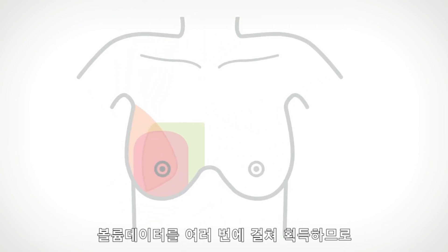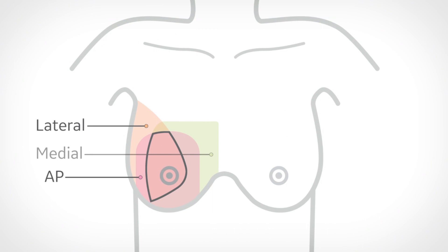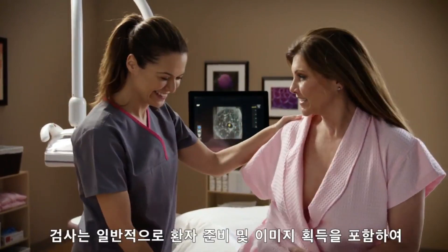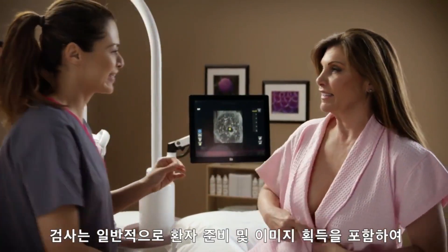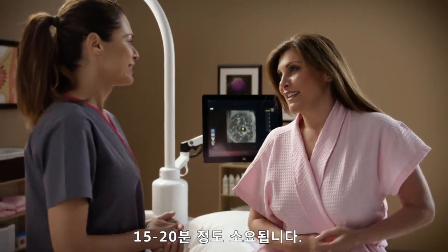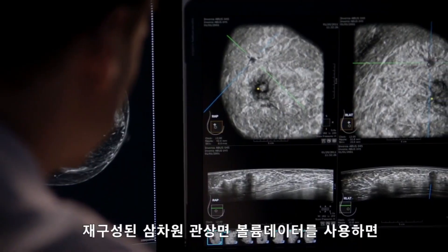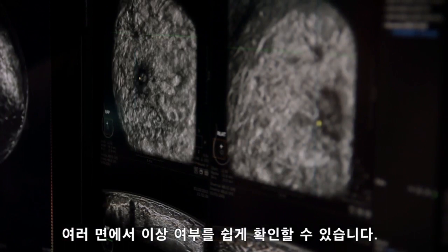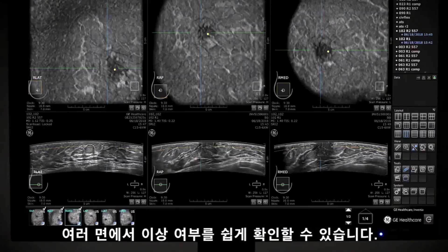These volumes overlap, allowing for additional coverage of the central aspect of the breast where typically the denser cone of breast tissue exists. The full exam is typically 15 to 20 minutes, which includes patient preparation and image acquisition. The reconstructed 3D coronal slices allow for easy visualization of abnormalities on multiple views.